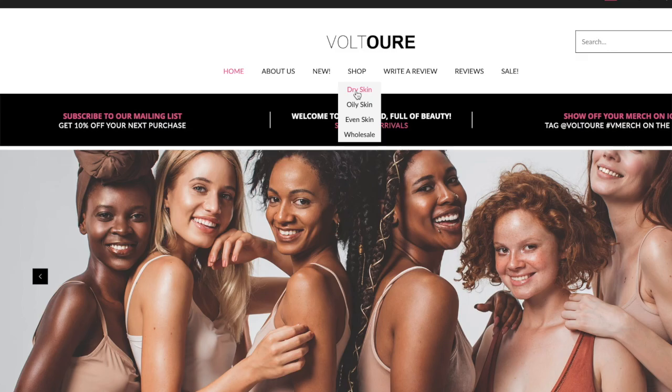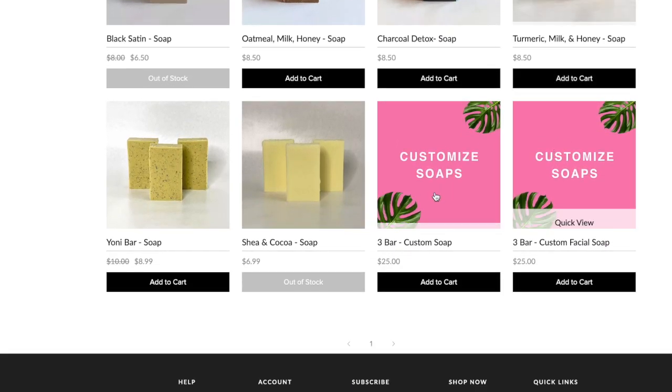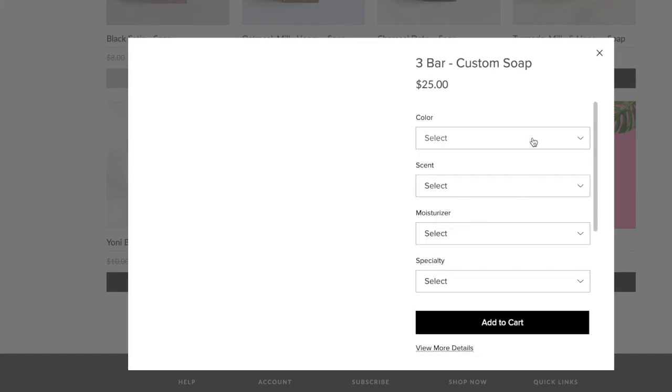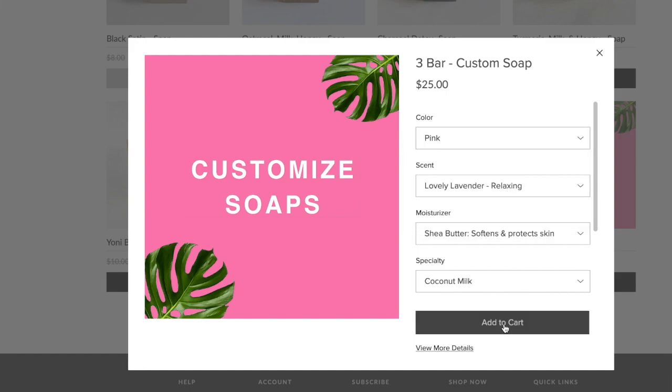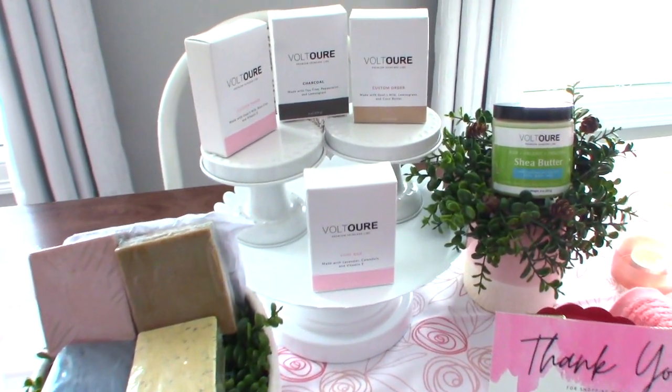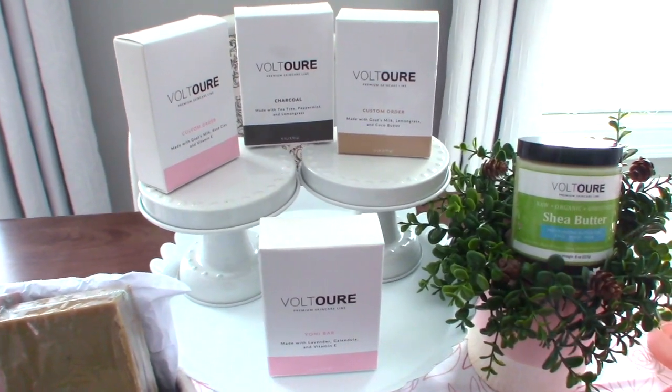One of the things that makes this company really stand out is that they also provide custom-made soap options for those who want to purchase soap for a specific skin type. Whether you have dry skin, oily skin, or a combination, they have products that will work for you. Their website is amazing and super easy to navigate, and the company is also expanding and will soon be providing lotions as well. I'll leave all their information in the description box below.